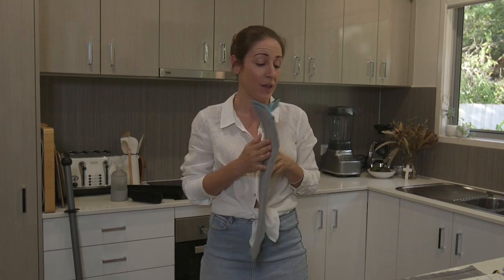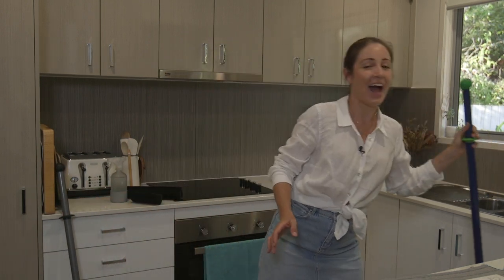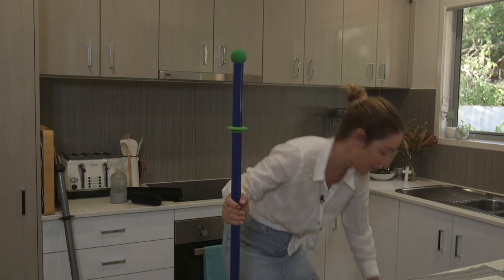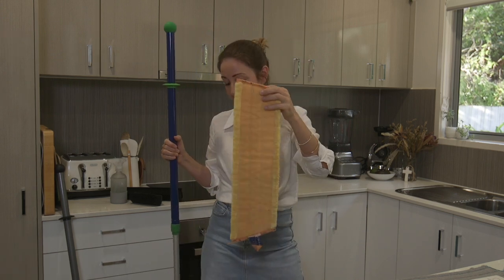When you get your mop kit you get the beautiful graphite and silver. I'm just going to use my trusty one that I've had for a few years — like I said, they last forever. The great thing to note is these have a five-year warranty on your mop pole, which really tells you just how good the quality is. Your mop pads last and last as well.